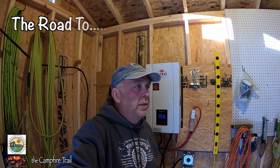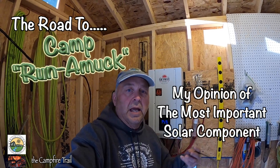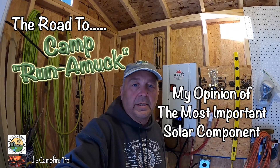Hey everyone, this is Martin, and I'm in our utilities control building. It's an 8x12 building where all of the power comes in and all of the power goes out, and we control it all from in this building.